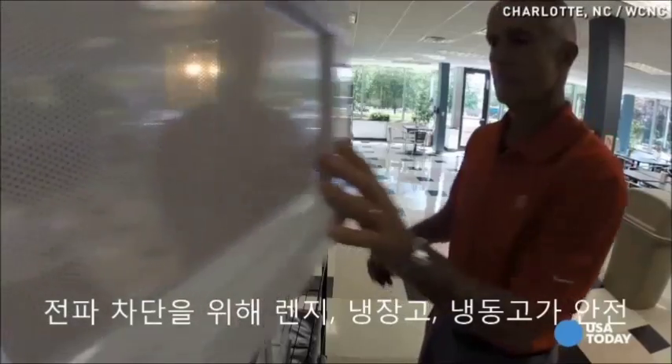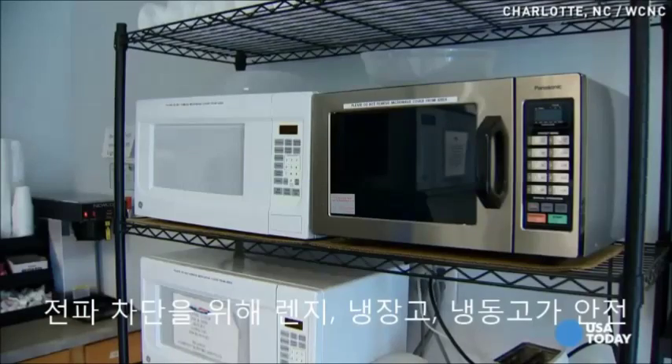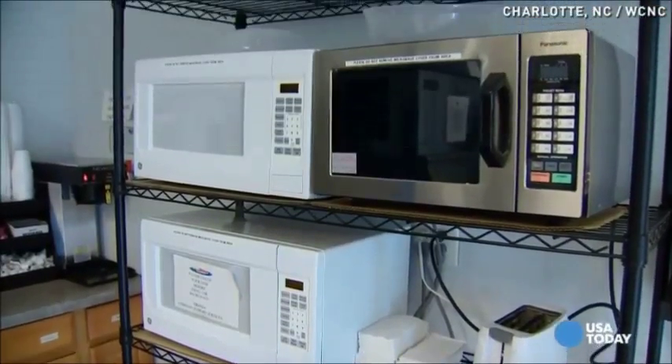Yelberton says it's not the type of key you have, but where you put it. Use a microwave, your refrigerator, or your freezer — he says they all block the amplifier.